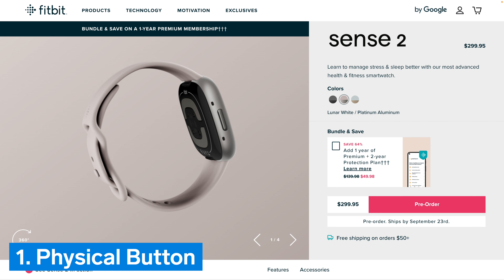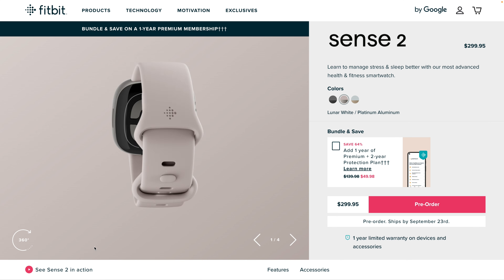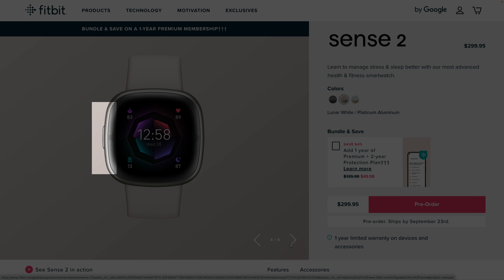Number 1: Physical button. The original Fitbit Sense had a non-physical haptic side button that wasn't super easy to use. Thankfully, Fitbit brought back a true physical button for the Sense 2.